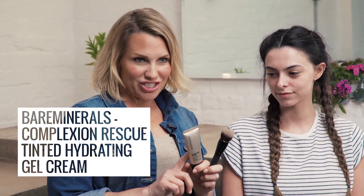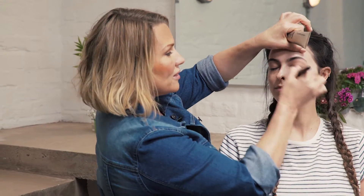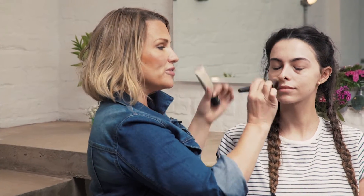So first I'm going to start with the Complexion Rescue Tinted Hydrating Gel Cream. On Stacey I'm going to be using Birch, which is one of the new shades. I'm going to use the Smoothing Face Brush, which gives a flawless coverage. Just buffing into the skin until you're really happy. Make sure you take it over the eyes, up under the eyes, around the nose. This will give a really lovely natural coverage.